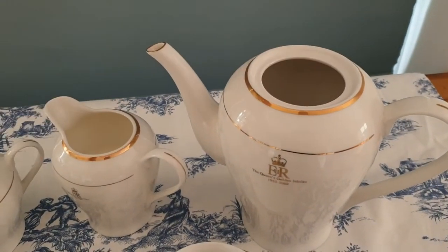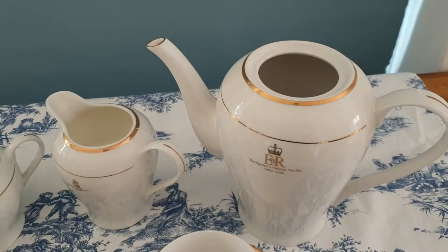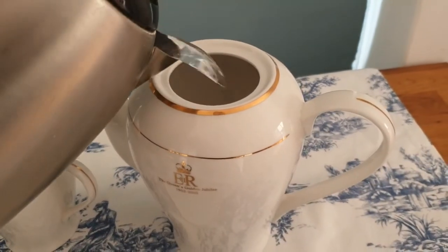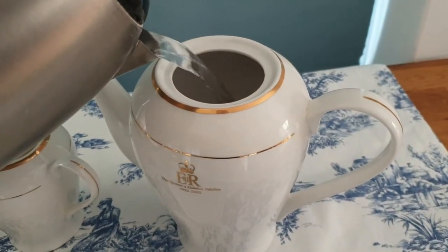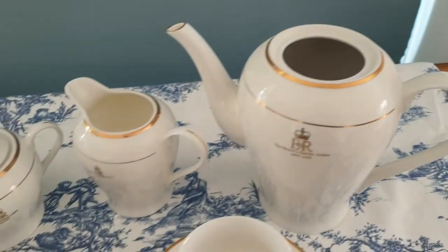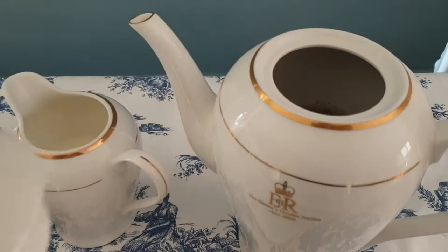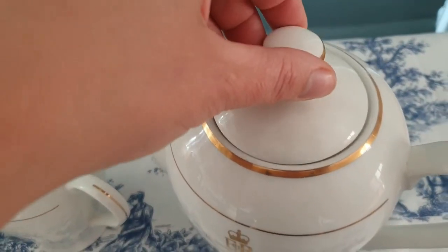I'm going to add one tea bag into the pot according to the amount of people I have, and one tea bag for the pot — that's the general rule of thumb. Next, add boiling water. Since it's only two of us having tea today I'm only going to fill the pot to halfway. Next you want to leave your teapot to brew for about three minutes.